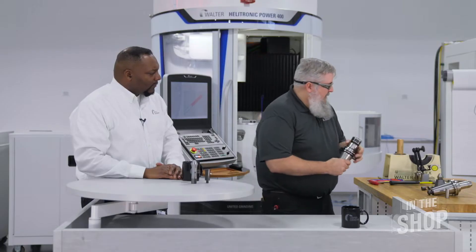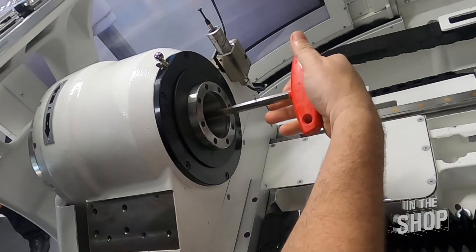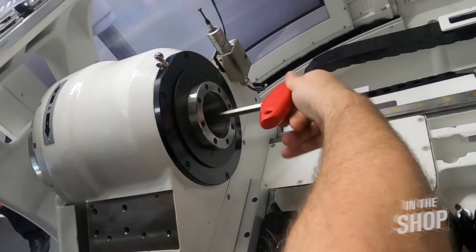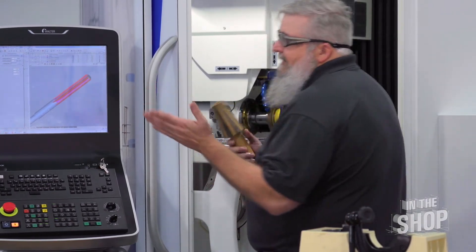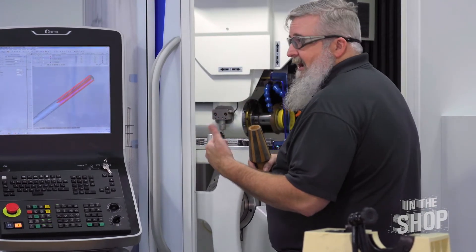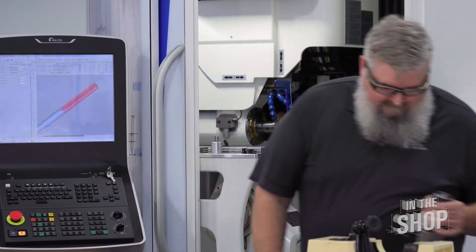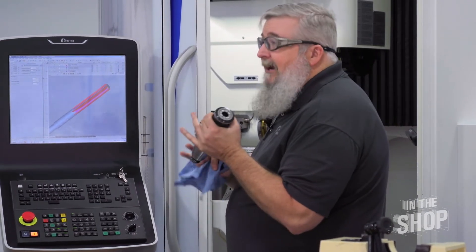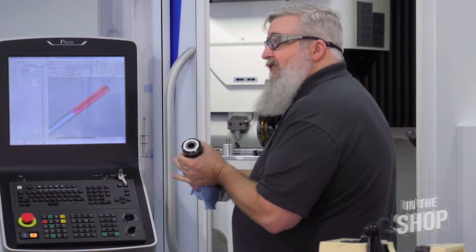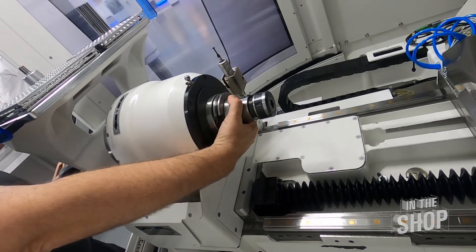So Chad, what does the installation look like for this tool holder? The first thing we're going to do is put our clamping berg in. I'll take my Allen wrench, insert the clamping berg, and push it all the way to the back, then tighten it until it's just snug. Next, before I put my holder in, I'm going to take the thorn and clean the inside of the A-axis, making sure there's no debris and it's a clean surface. I'll rotate the thorn in the A-axis to clean it. Then I'll take my holder, clean off the 50 taper, inspect it for burrs or any debris, load the holder, clamp it, and it's installed.